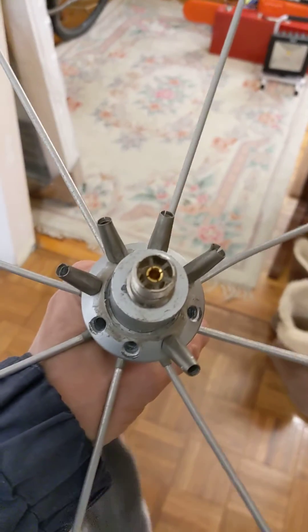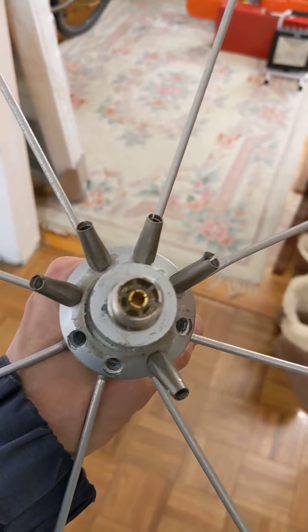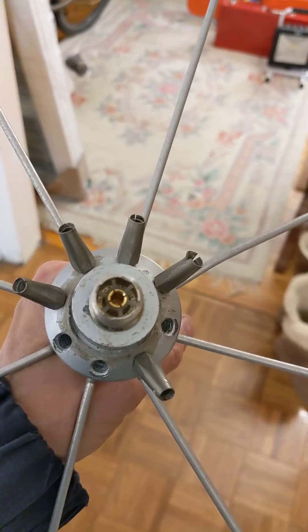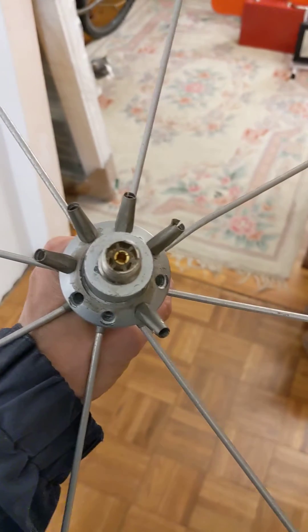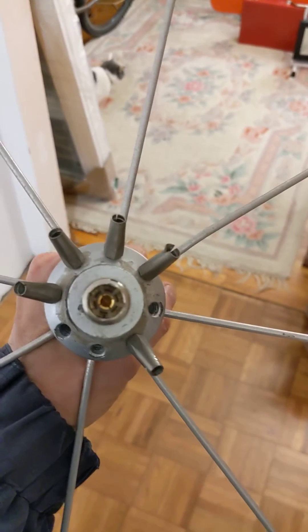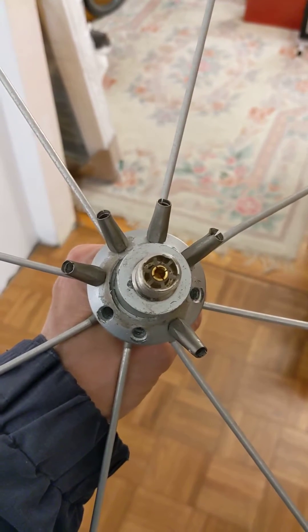Just a short video here. Whenever I see a product that really doesn't perform well, I put up a short YouTube video about it. This particular one is a disc cone antenna, distributed by MFJ, the ham radio products company.